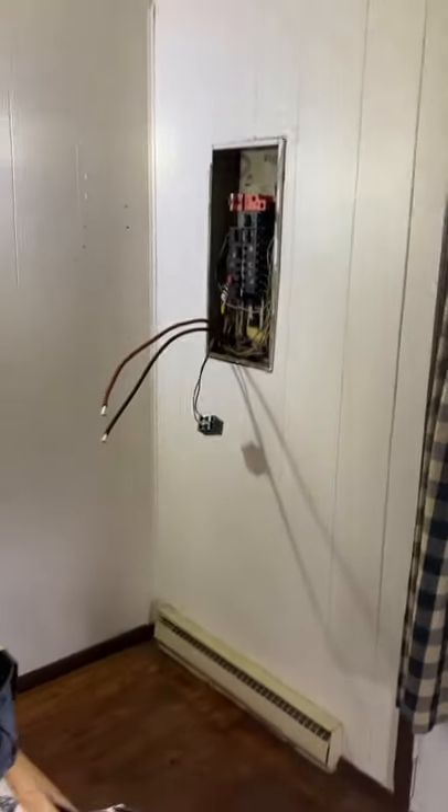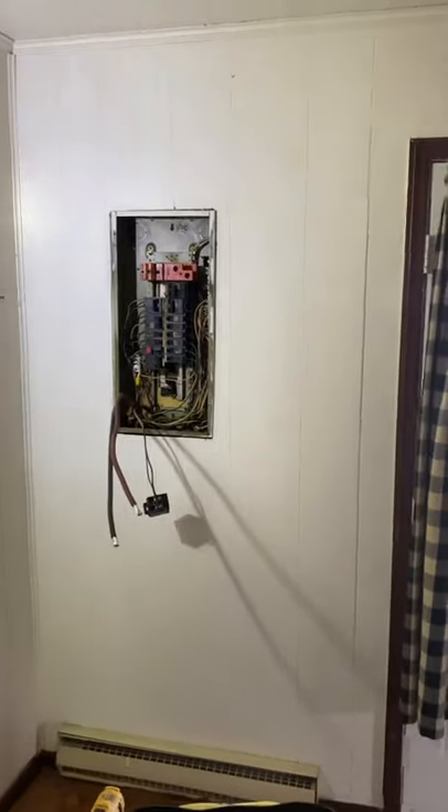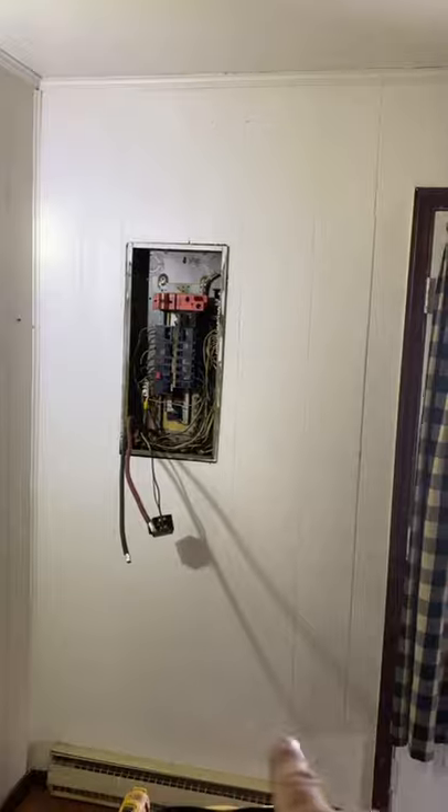Here's my setup. I went and got a new 150 amp panel to replace that with. I'm going to remove this piece of paneling so I can get into the back. The size of the new panel is larger than that.